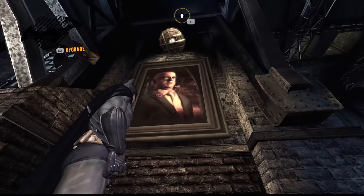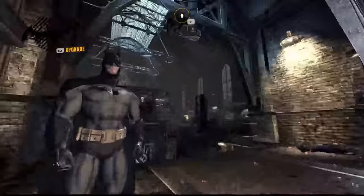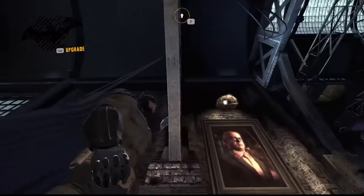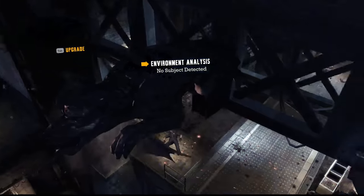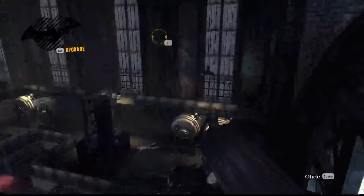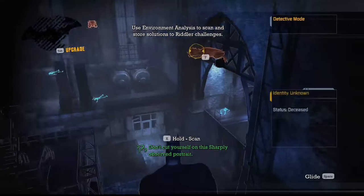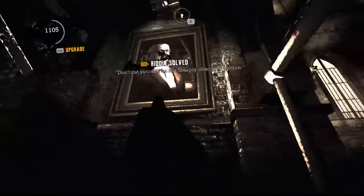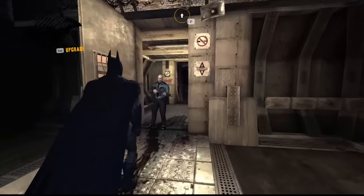Scanning the portrait of Sharp proved to be a bit more difficult than I had anticipated. Since I have both detective mode and grapple mapped to the same button, any time I would try to scan the portrait, Batman would immediately grapple onto the nearest gargoyle. To circumvent this, I had to grapple up to a gargoyle and then glide down to the portrait, since Batman isn't able to use his grapple gun while gliding. Although the motion control gliding really sucked, I did actually manage to scan the portrait on my first try.